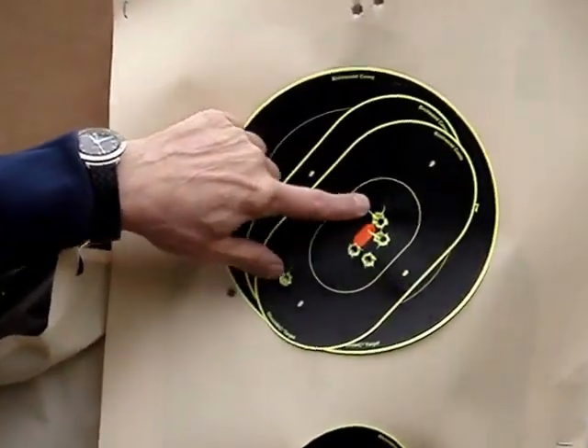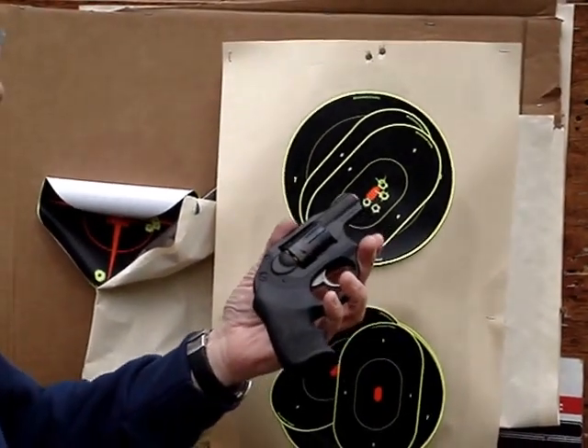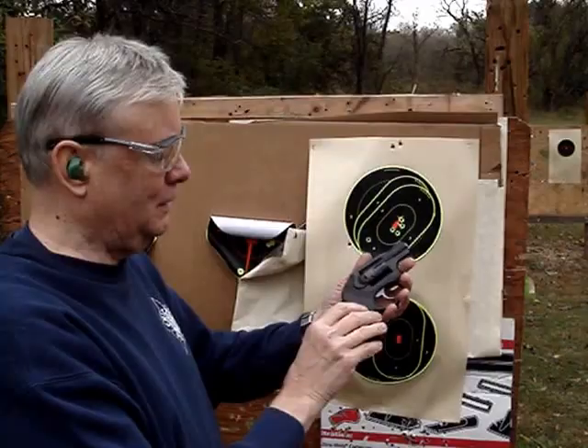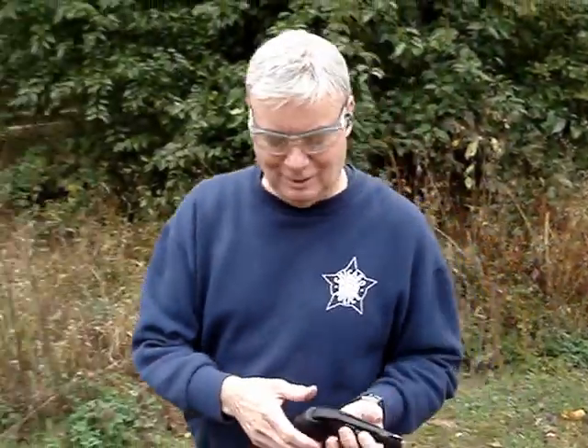Pulled one down here — not a bad five-shot cluster. The thing is a pussycat with .32 H&Rs. These Hogue Tamer grips — I was expecting the recoil to be more than that. Now we'll try some Speer Gold Dots .327.